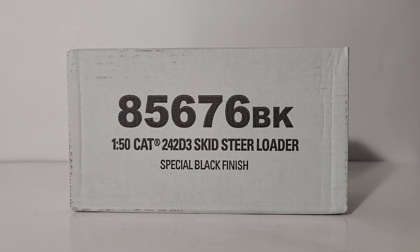Welcome diecast collectors and construction fans. In today's video we're going to be taking a look at a newly released 2022 Diecast Masters Highline Series Caterpillar 1 to 50 scale 242 D3 skid steer loader. This model has been released before, however this is the first time it is in a special black onyx commemorative finish, thus the BK standing for black, following item number 85676.